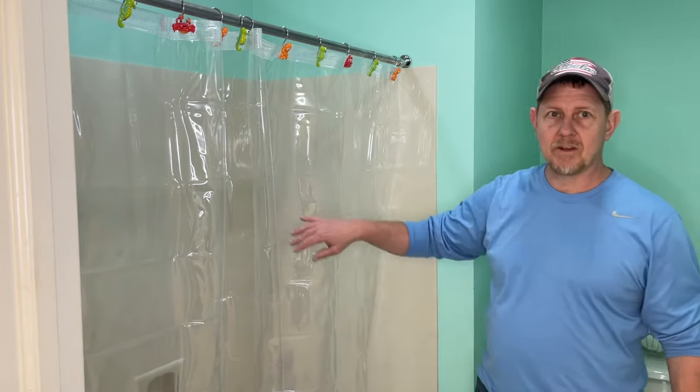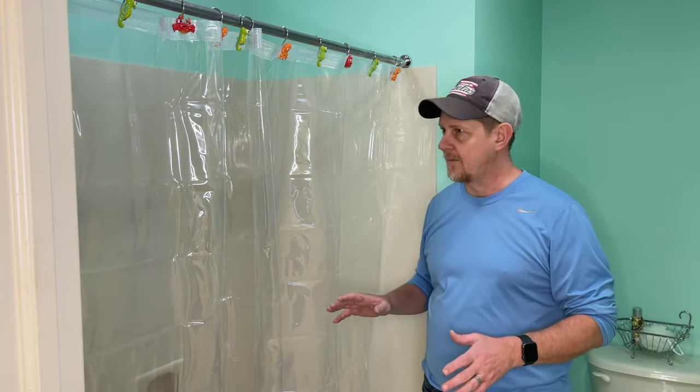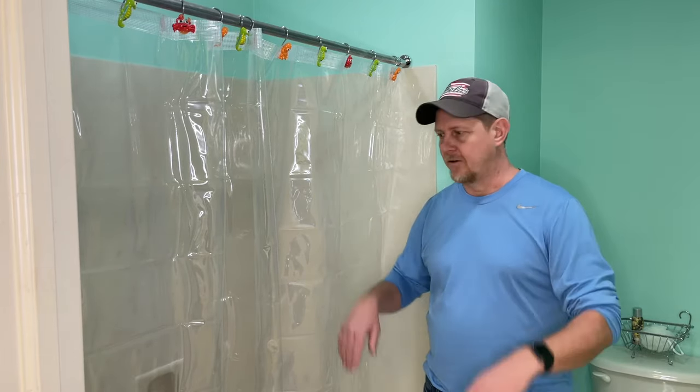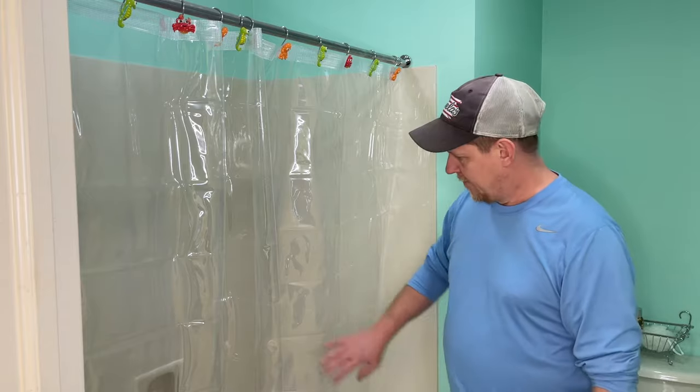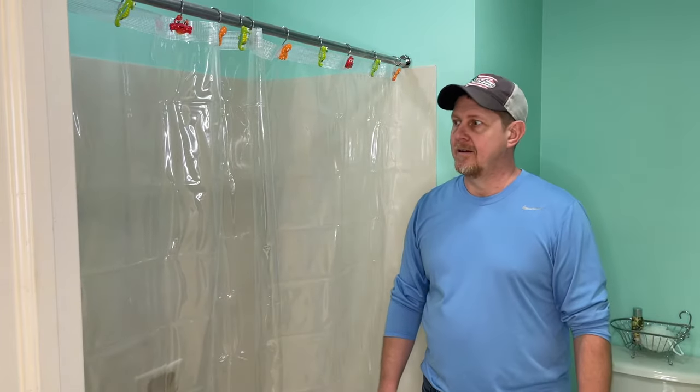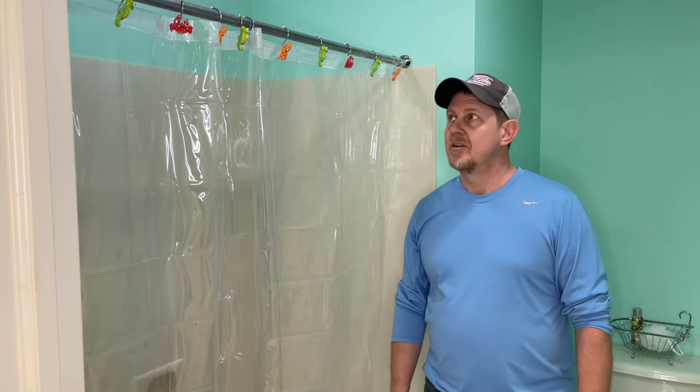This thing is nice and heavy-duty. One of the tips for keeping it and making sure it lasts a long time is to straighten it back out when you're done with your shower, so that it'll air dry and doesn't get moldy. But this is a nice heavy-duty shower curtain and pretty happy with it.